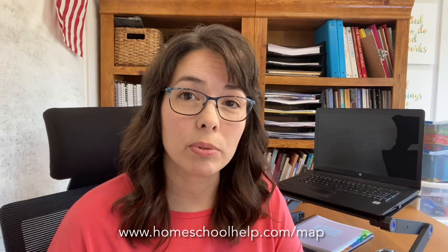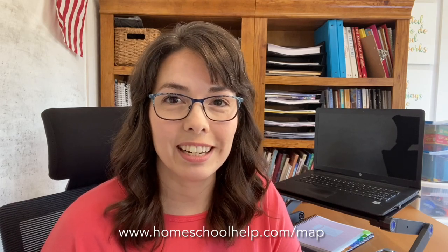And there we go. The scope and sequence can help you with placement, planning, and portfolio. If you want even more information about our courses or advice, contact your Homeworks by Precept consultant. If you don't have one, you can choose any consultant at www.homeschoolhelp.com/map. Any one of us would be glad to help you. We also offer curriculum displays where you can come and look through the books. Admission is free and it's free to work with a consultant. So go ahead, check out the map, and we'll be talking to you soon.